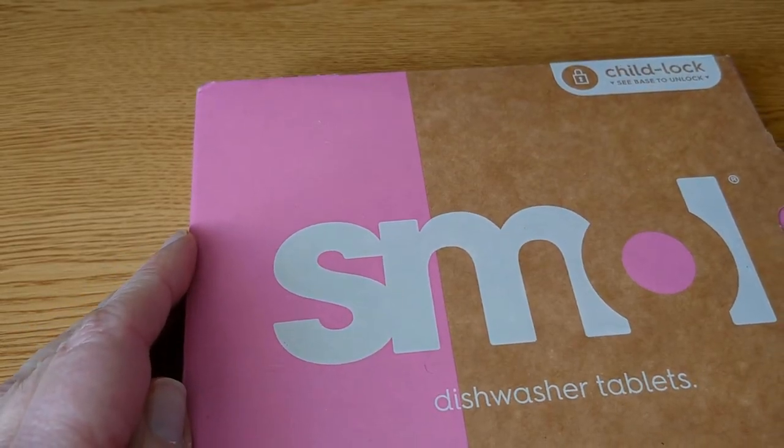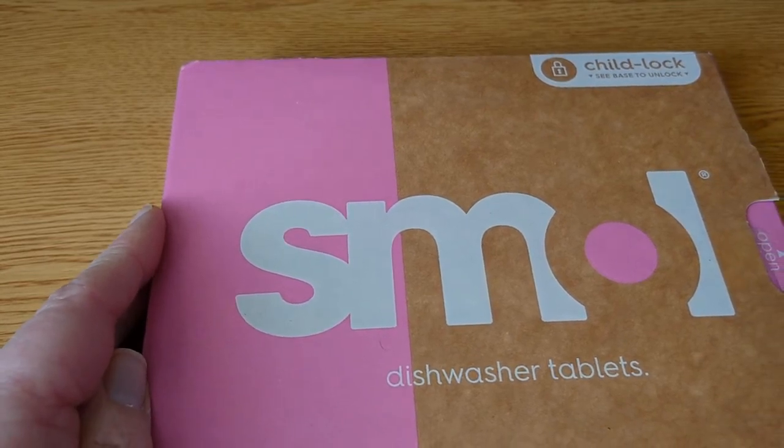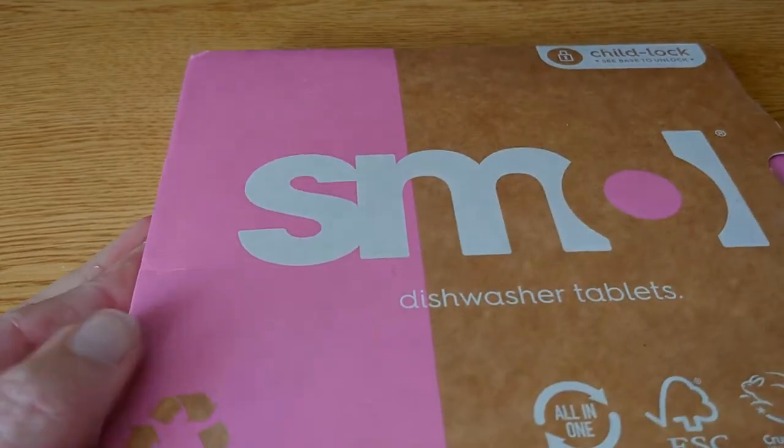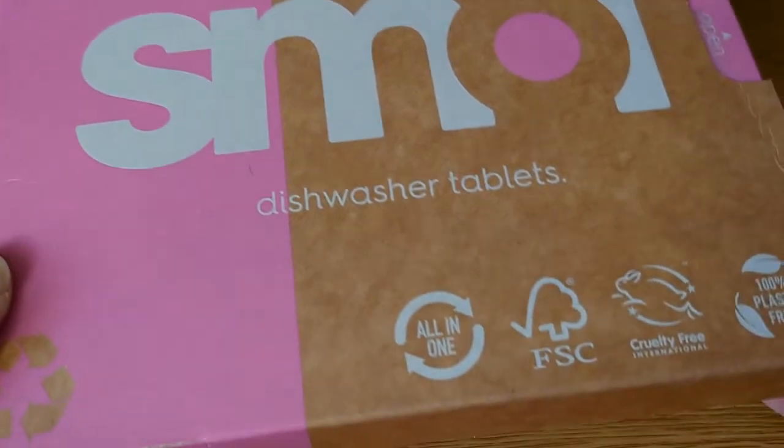Hi and welcome to Sue's Reviews. I'm going to do an update of the new Smol Dishwasher Tablets box which is posted and it's supposed to be 100% plastic free.